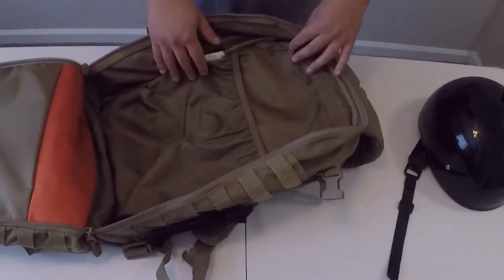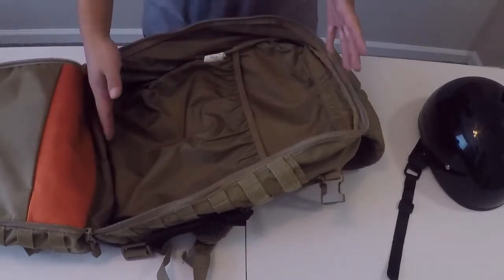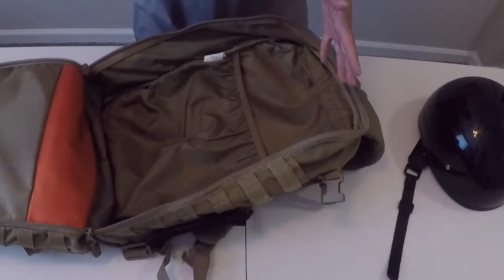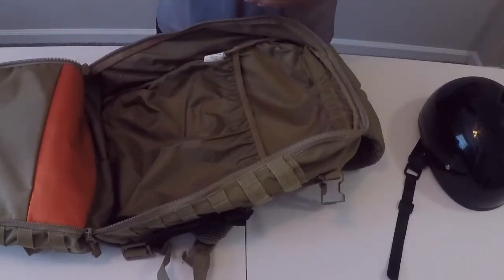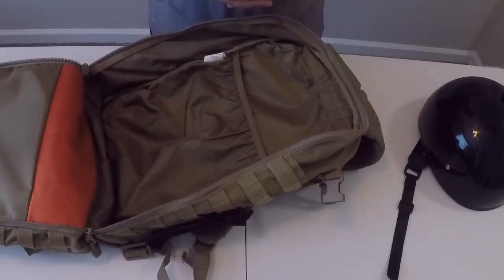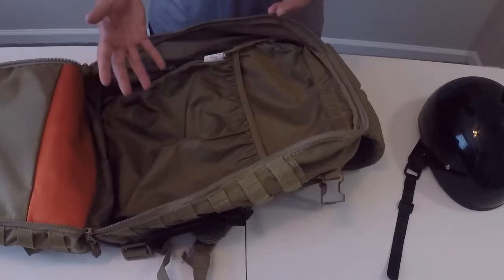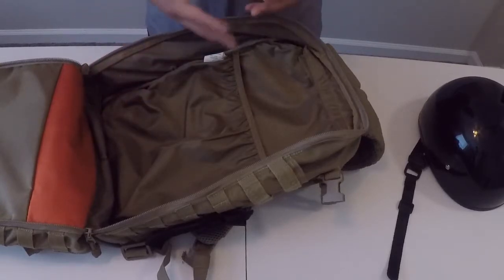But if you need it, that's an option available to you. I did find that if you run a soft armor ballistic panel or a ballistic insert panel, it fits perfectly in that pouch. I know that's something a lot of people are starting to do with their everyday carry — whether going to school or to work — in the wake of all these mass shootings, people are starting to add ballistic protection to their everyday carry setups.